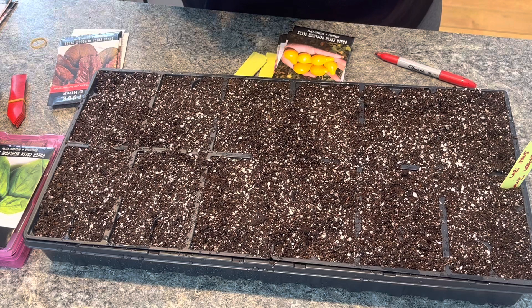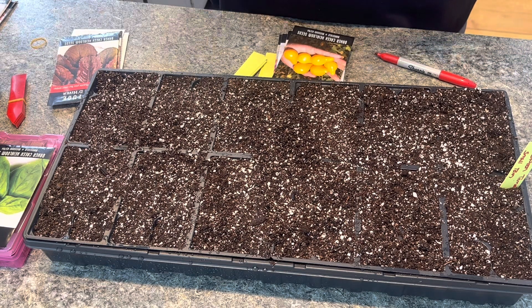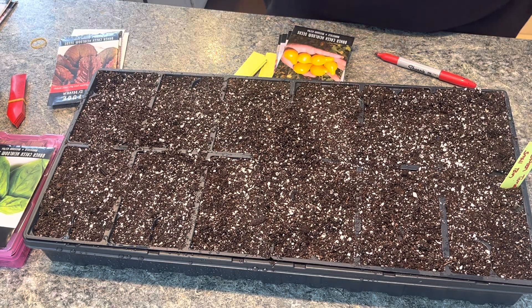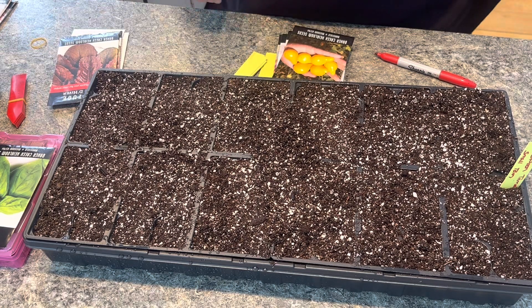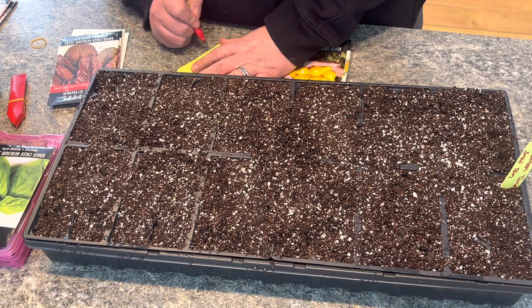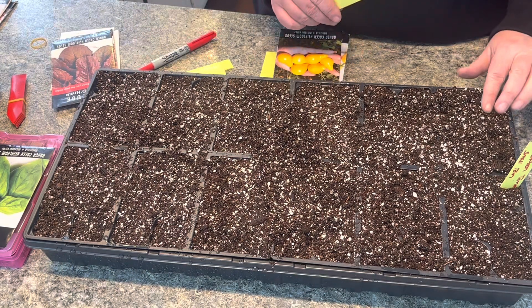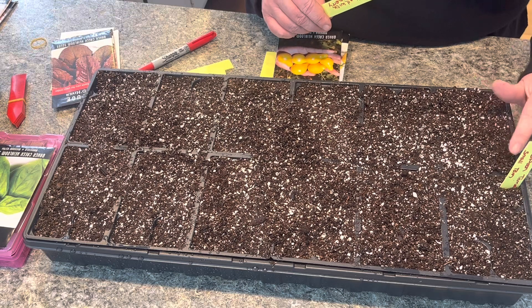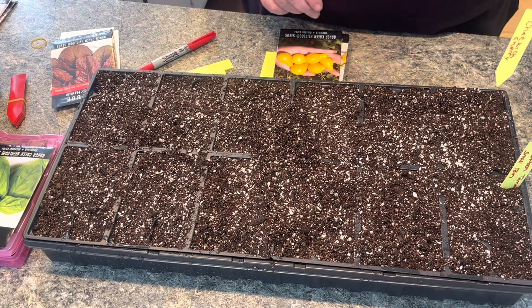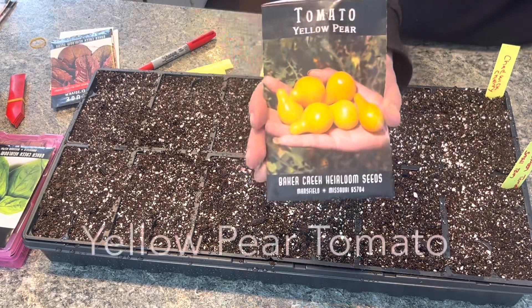Beet Cherry Tomato - it's disease-resistant. The packet says to start six to ten weeks before last frost, and I'm well aware it's way too soon. But I start early because I have a greenhouse, and then I can use that until it's time to put them in the ground - that allows me to get tomatoes early. I'm just going to put a small hole and then cover the seeds up. Always remember to label as you go along.